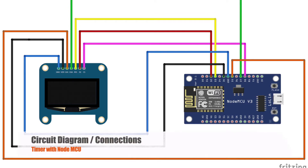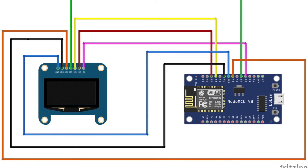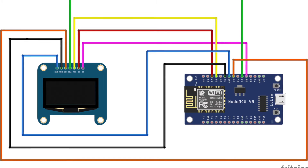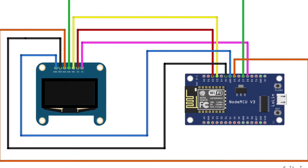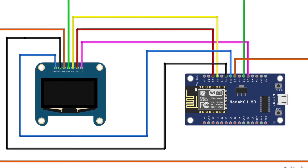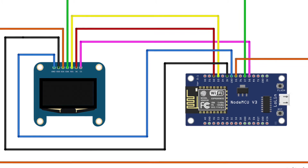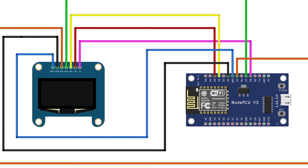So let's get started. First of all, get all the hardware and software required for this small project. You can purchase this hardware from Amazon or any electronic shopping sites. For your convenience, we are providing you quick links to purchase them in the description of this video. Once you have them all ready, put the OLED display and NodeMCU as shown in the circuit diagram and in the actual video.